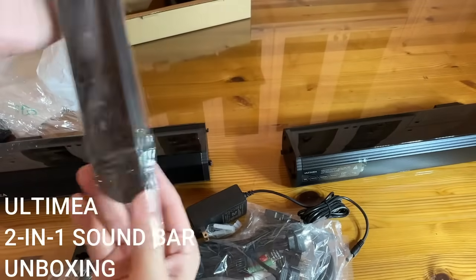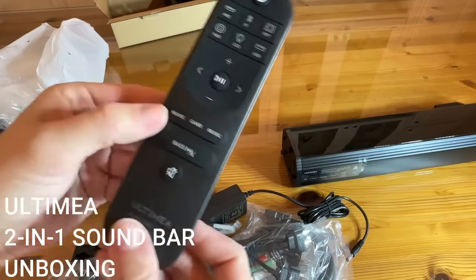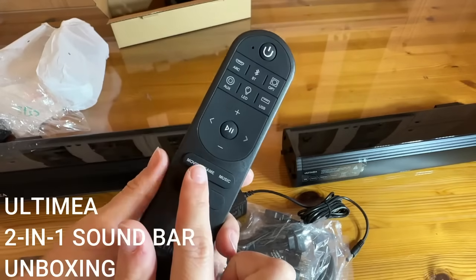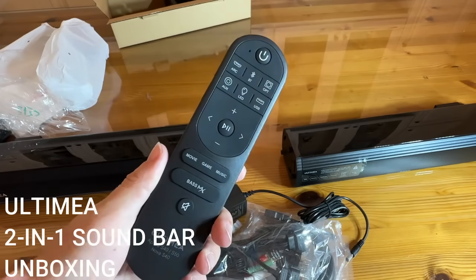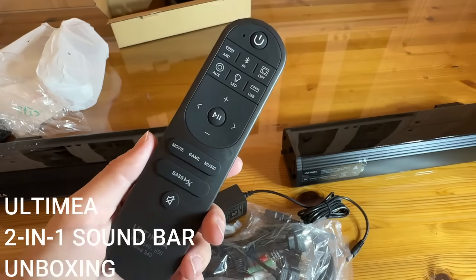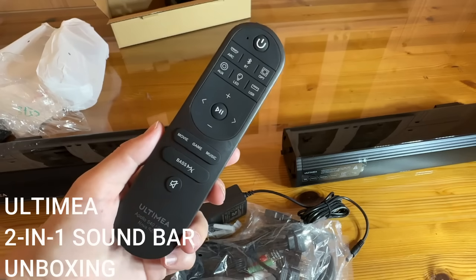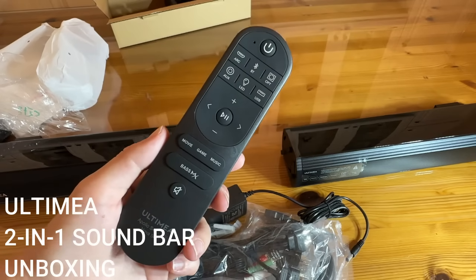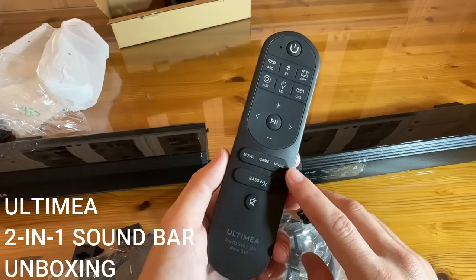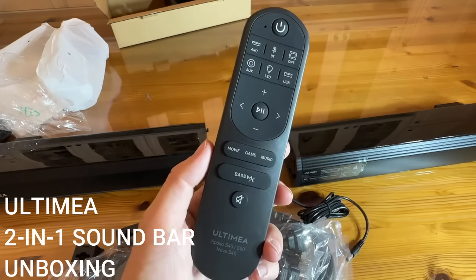Let's check out this remote. I like a big bass button — that's pretty cool. You can mute. I like that it has these presets right here, which are really cool — they give you options for movies, games, and music. The ideal audio is going to be slightly different for all of those things, and I love that they have presets so you don't have to worry about it. All super easy to understand.